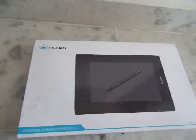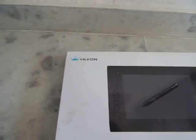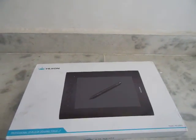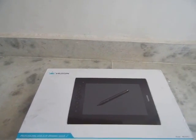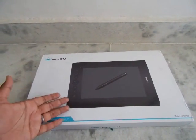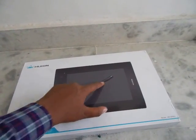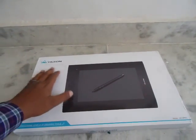Hello everyone and welcome to another video. In this video we are going to take a look at this pen tablet from Huion — the Huion H610 Pro. If you're watching this video then you probably know how difficult it is to draw or write anything on a computer using just your mouse. To solve that problem we use a device like this, a pen tablet, which has an active area and a pen with which you can draw or write anything on your drawing or writing software.